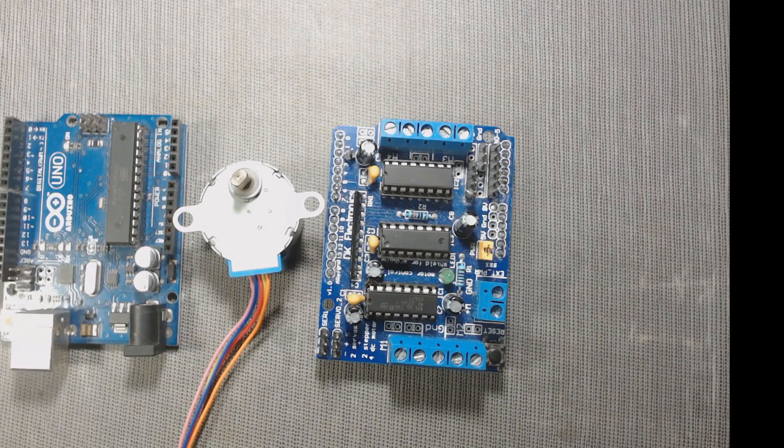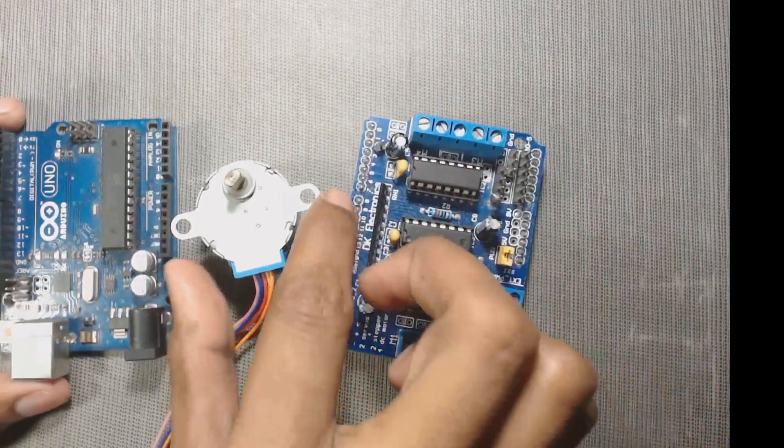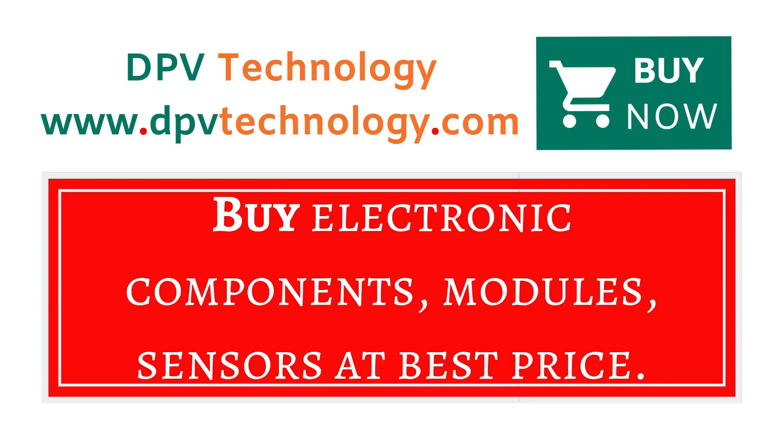Hello, welcome to DPV Technology. In this video we will learn how to connect a unipolar stepper motor with an L293D motor shield and Arduino. So let's get started.